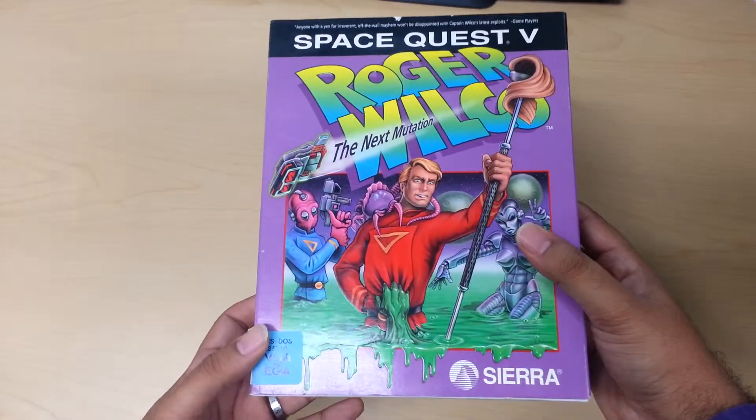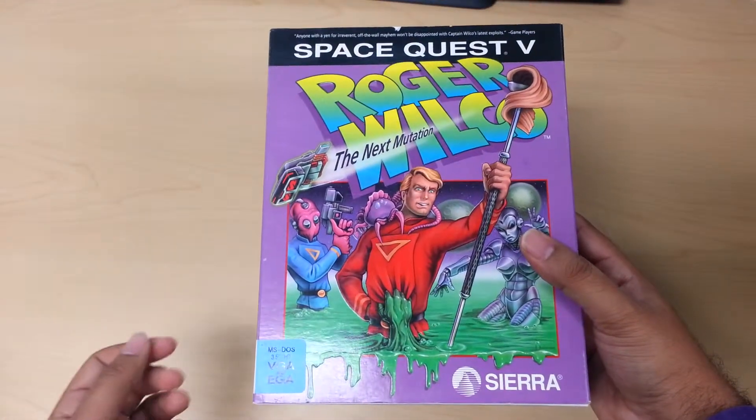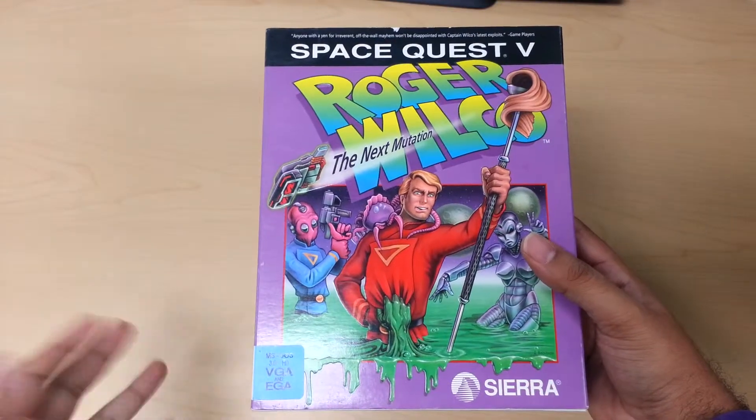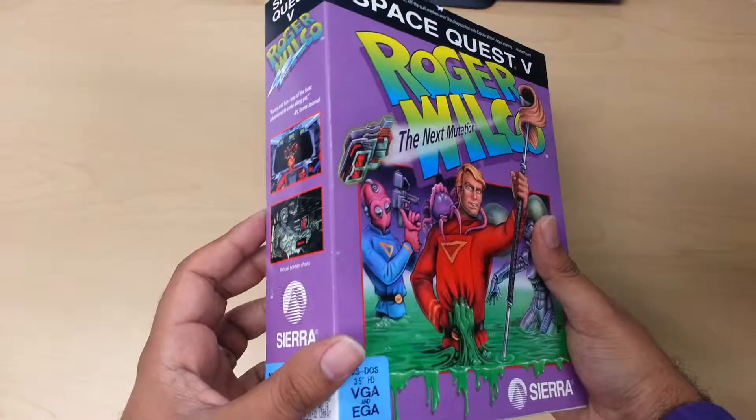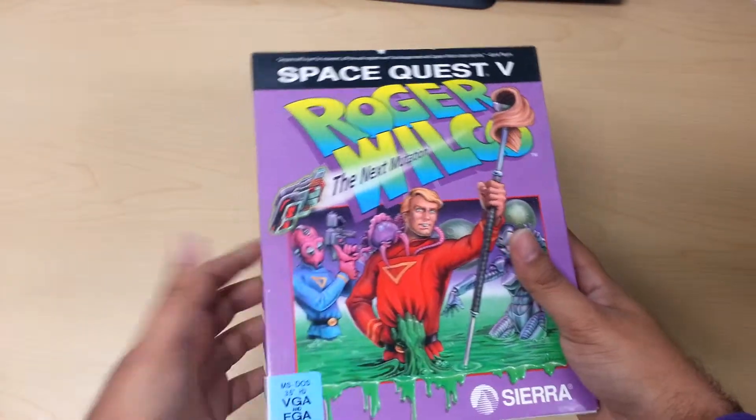I absolutely love this box. The gameplay is pretty hilarious. I've never played the entire series — this is the only game I've played — and I absolutely love it. The packaging is amazing and the game itself is great.